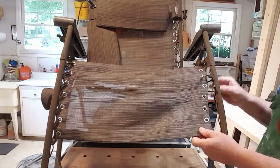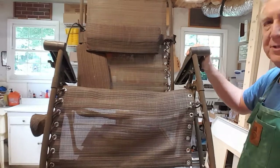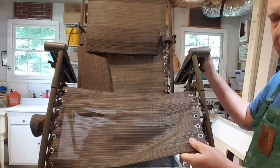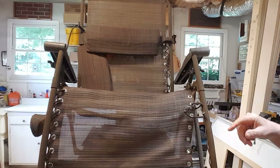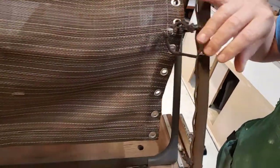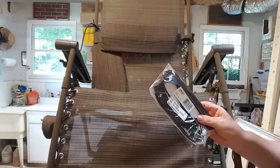Today's project is one of these zero-gravity recliner deck chair things. You've probably seen them before — you can sweep them back and forth, and they're great. It's lasted a long time and the material's still good. The problem is the flexible cord that goes along here is breaking. You can see how it's frayed and it's on its way out. So today we're going to put this webbing back on.